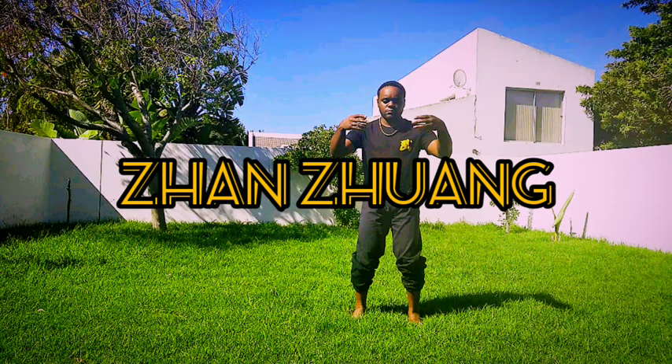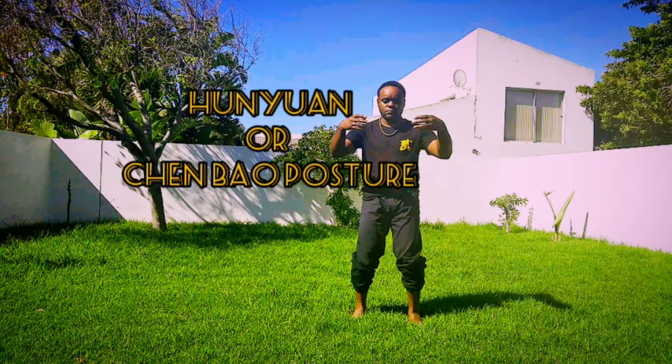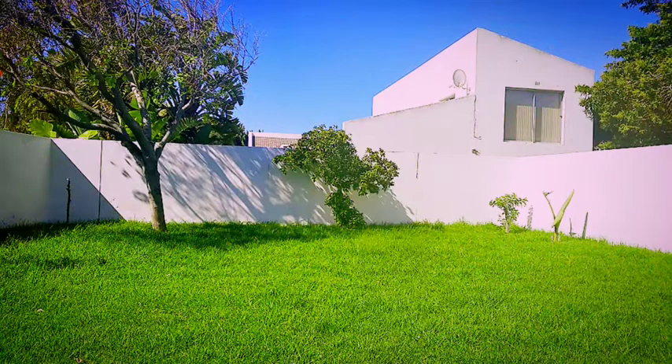Zanzuang is an ancient exercise originated from China — an ancient Qigong exercise. As you can see from this picture, I've written a blog post about this with a link below giving the essential steps. What you're looking at there is what I've mentioned on the blog as Hoon Yun or Shen Bao. Shen Bao means hugging the tree; Hoon Yun means smooth and round.